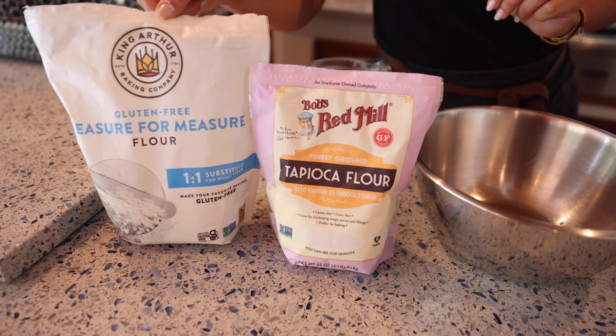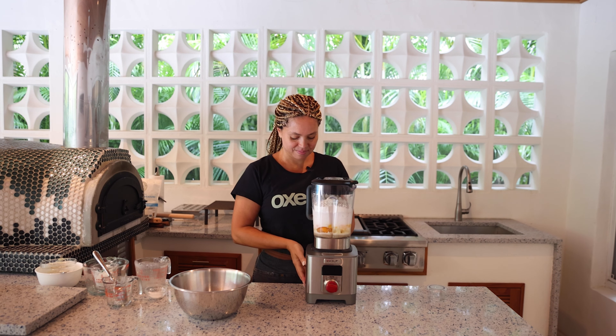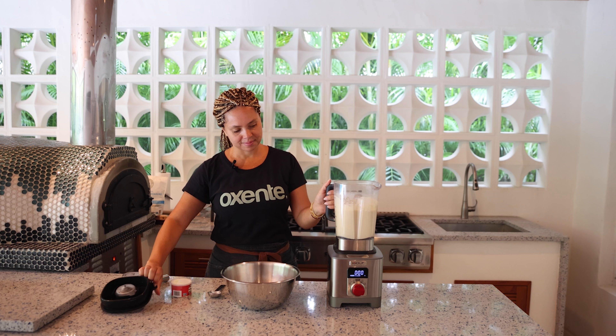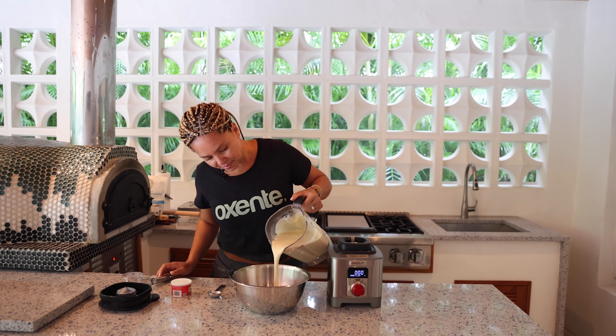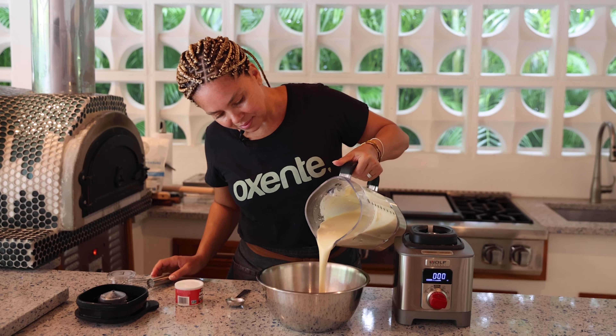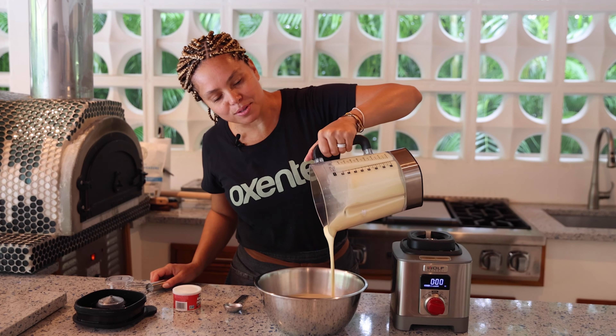Okay, perfect. Let's see if it's done blending. It's not done yet — let's keep blending. Okay, it's done blending. It smells so good.